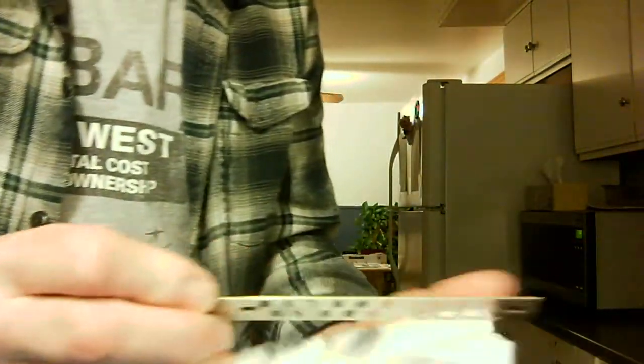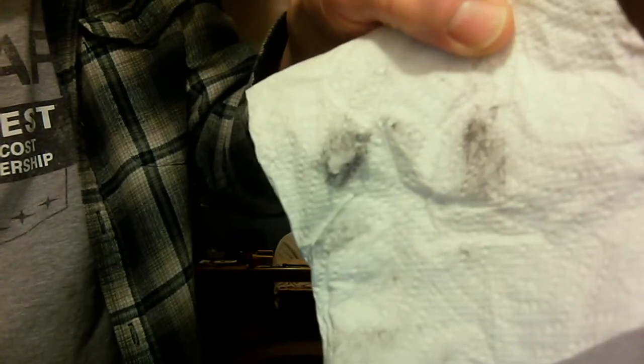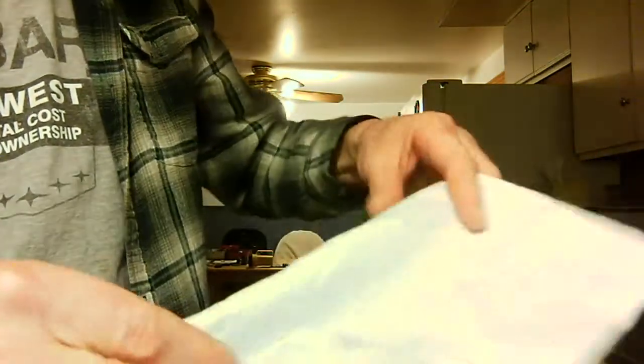You do that the first time with the polish. The second time you do it with a clean part of the paper towel — you can see there's no polish on that. So I'll go to another clean part of the paper towel. This is the third time — absolutely nothing there.